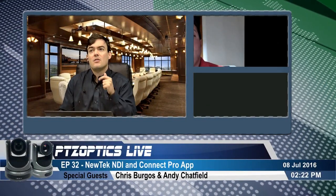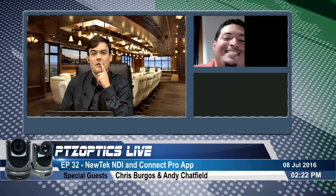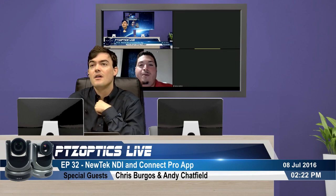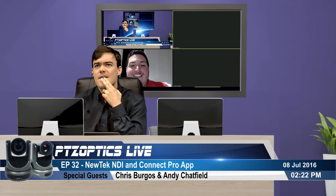We're back. Andy turned off his camera momentarily, so it's just us. Questions and answers — we're listening to the chat room. This is technically the post-show.